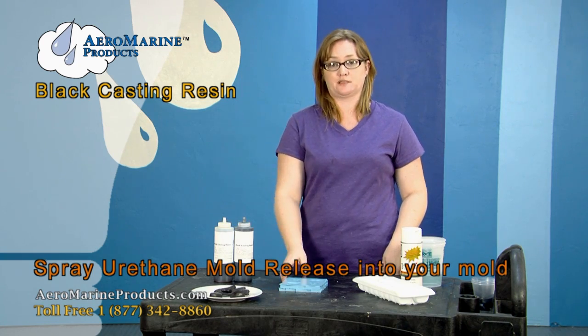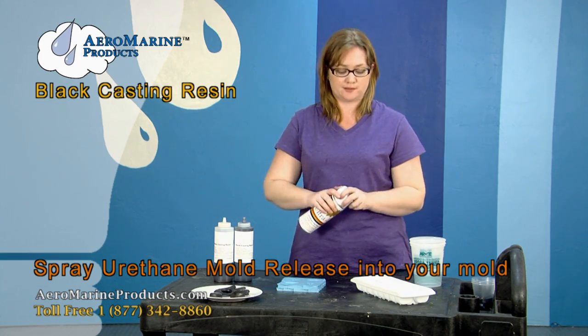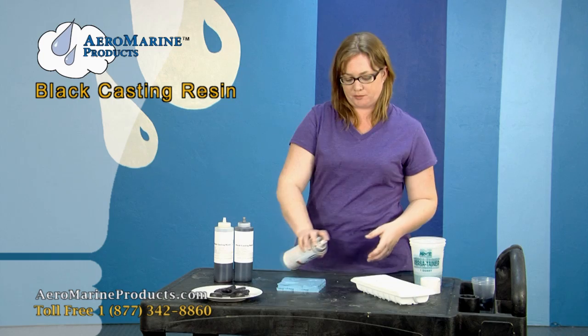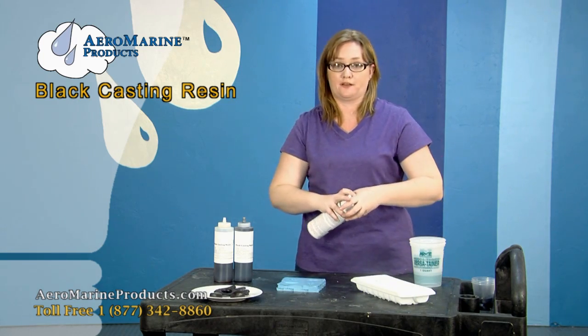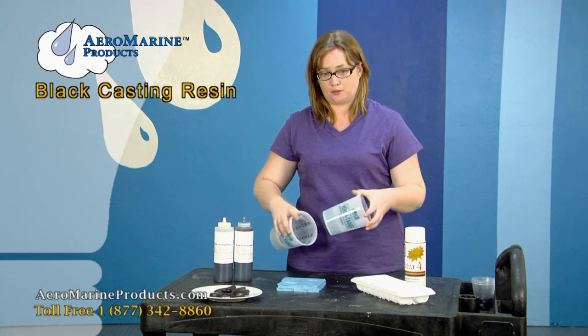My first step is going to be to spray my silicone mold and my ice cube tray with a urethane mold release to help preserve the life of the mold and to help the parts pop out of the mold easier. That needs to set for a couple of minutes.